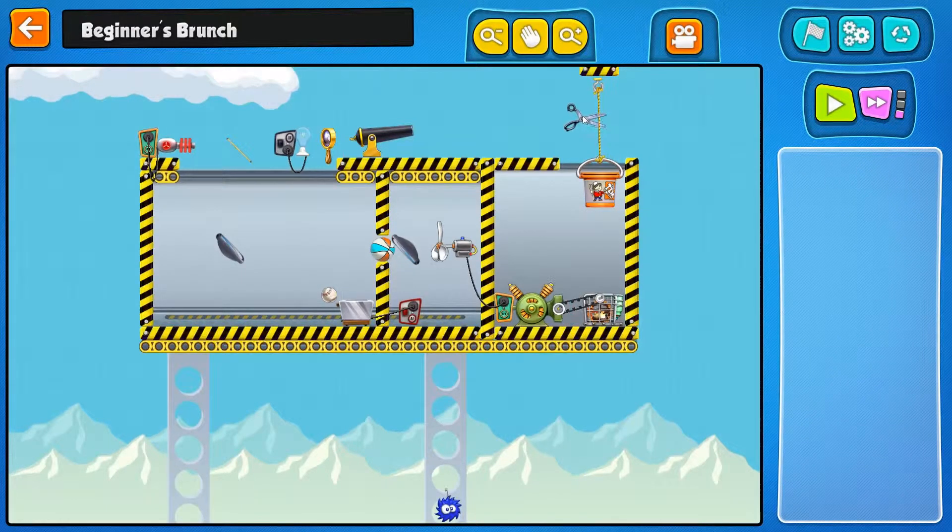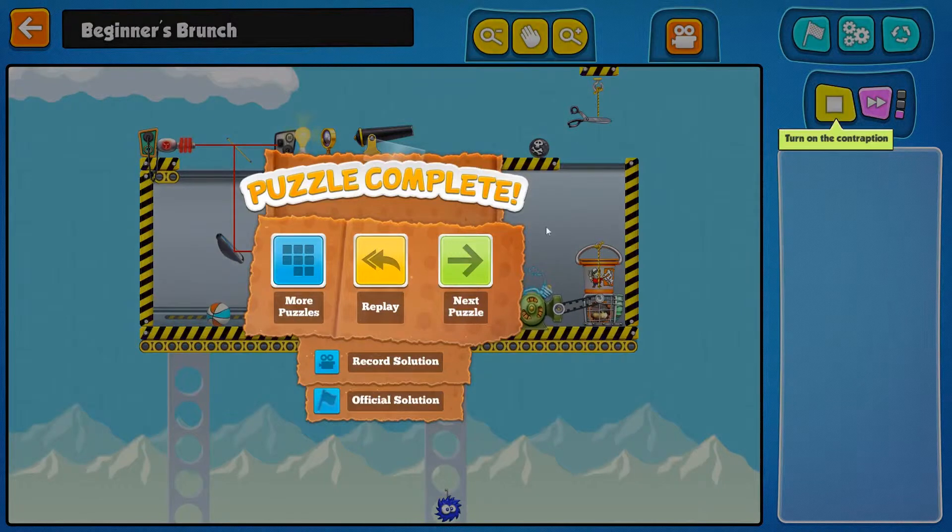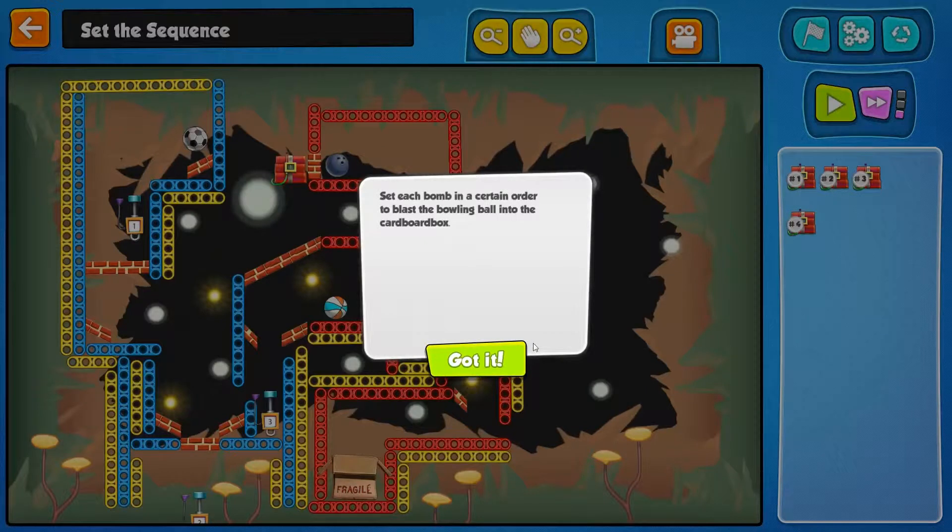It'll be the scissors that have to cut the rope when the cannonball hits it. I think we're pretty set here. And there's our toast! That was a pretty good one as well. Beginner's Brunch — that's me, alright.